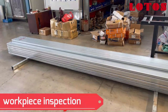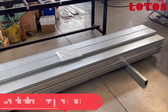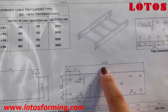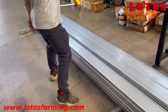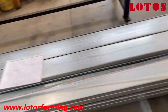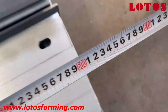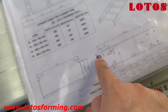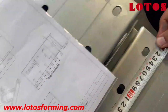Since we get the workpiece from the machine, we have to check the workpiece according to the drawing. The first thing is about the length — we need the workpiece to be 6 meters. Let's check the total length. This is 6 meters. The second thing is about the punching hole location. The first one is 32 — let's check.